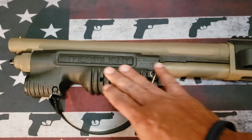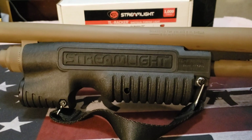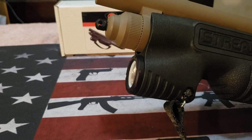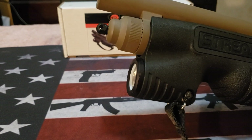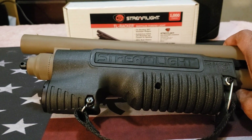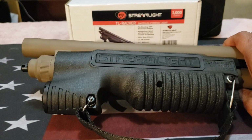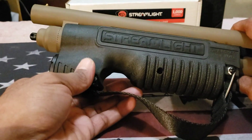This replaces the whole forend piece itself on whatever shotgun you're going to use. Let me give you some stats. It is 1000 lumens. The battery runtime on the forend light is 1.5 hours. The distance of the beam is 283 meters, with a max candela of 20,000.